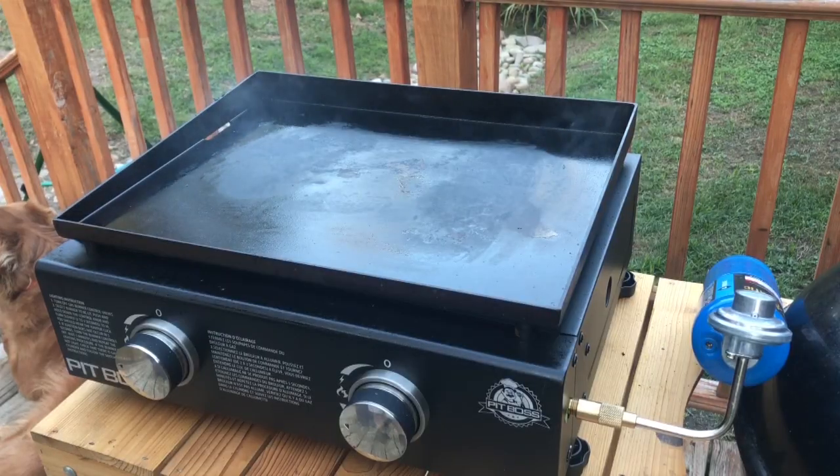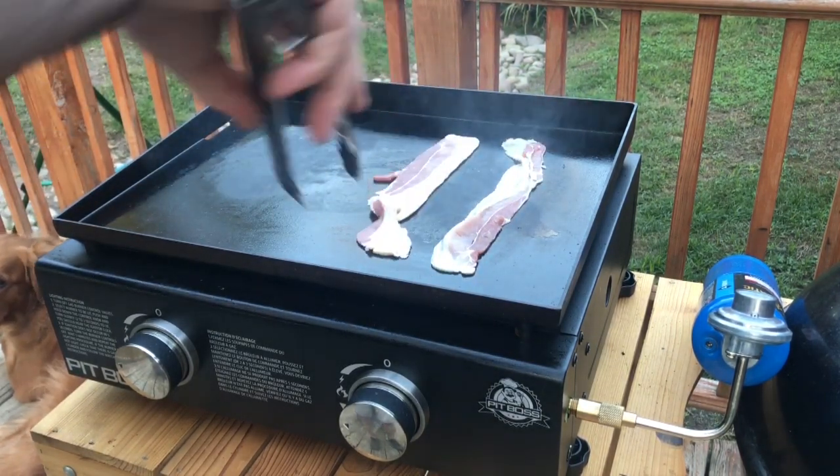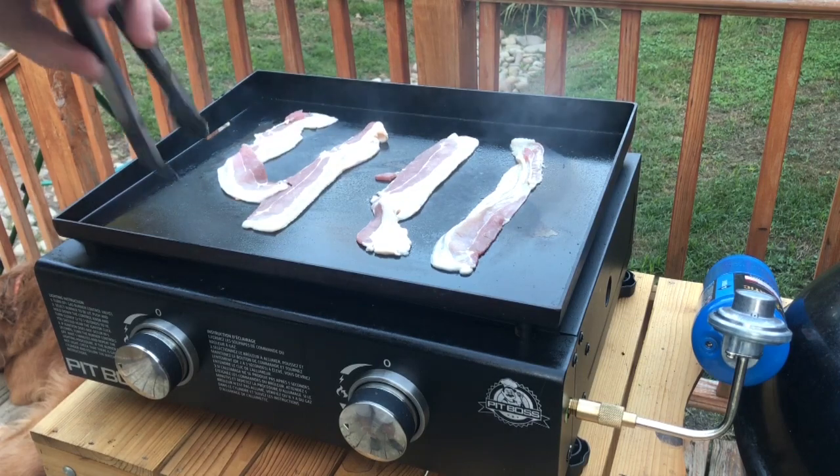Hey guys, welcome back! Today I'm gonna walk you through one of my favorite Pit Boss griddle recipes. I'm cooking on this Pit Boss portable tabletop griddle — gonna be making a burger today. It's pretty simple: making a turkey burger, gonna griddle some mushrooms, some bacon, gonna toast my buns. I'm gonna use the griddle for a whole lot of aspects of this recipe, and that's half the point of having a griddle. Burgers are really one of my favorite things to cook on this griddle and this is my favorite burger recipe.